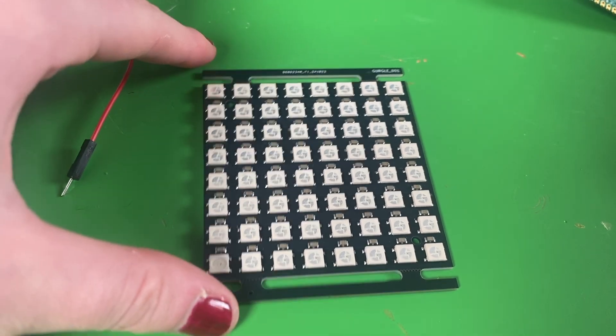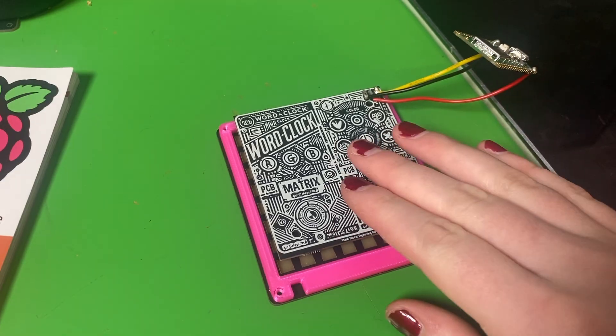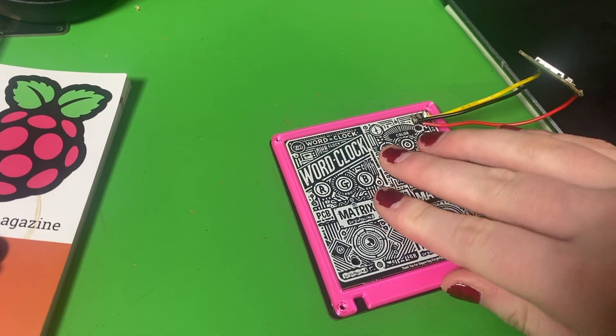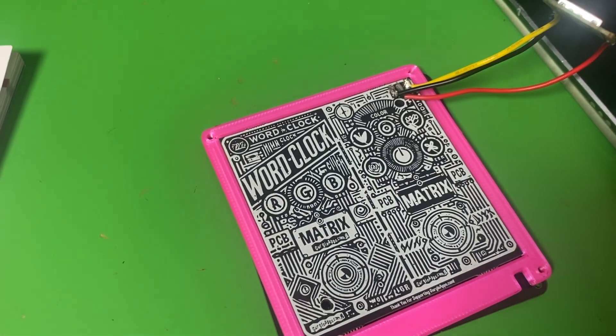We'd used the KiCad software for simple embellishments, but this time I wanted to dive deeper and try something more complex with some electronic components and circuitry. The result: our custom matrix display.